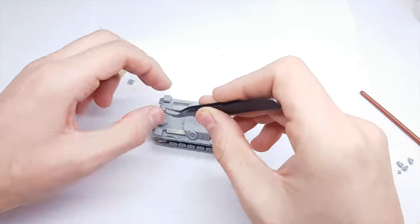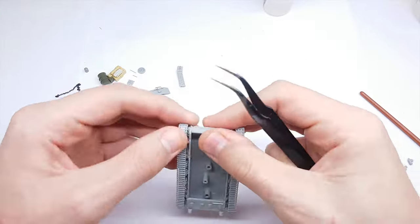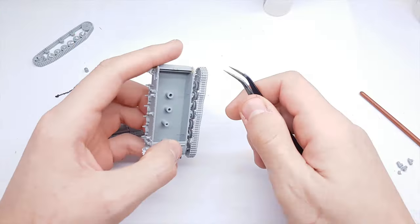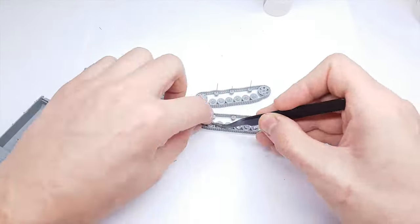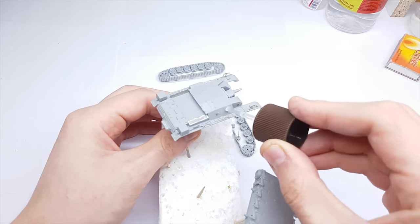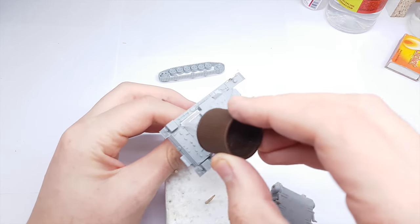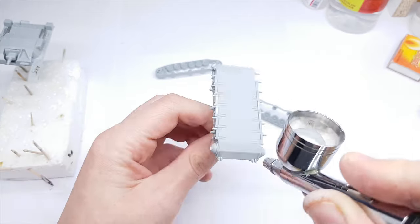Now it's time for preparing the model for painting. First, priming metal parts using Tamiya metal primer. For the main primer I use Mr. Surfacer 1500.